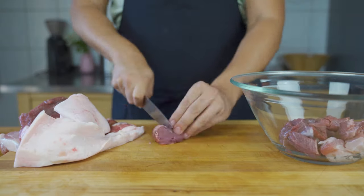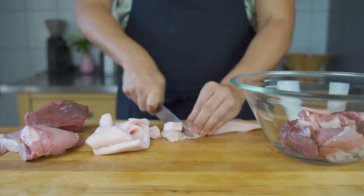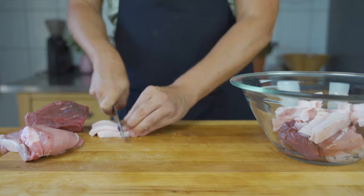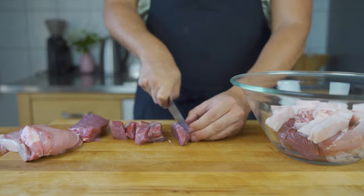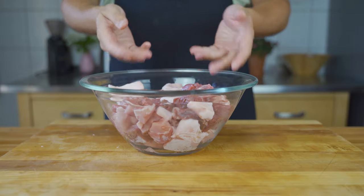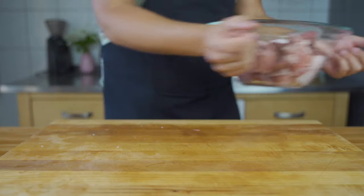Then, first step as always: cut the meat into strips. Make sure they are evenly sized and they fit into your meat grinder. Then put them into the freezer for one to two hours and let them semi-freeze.